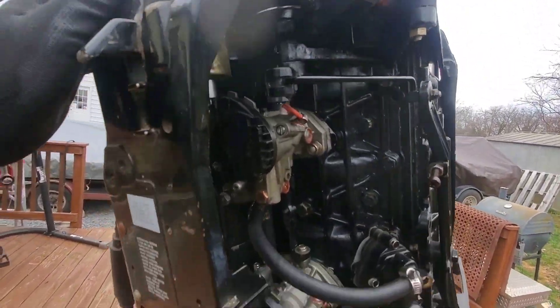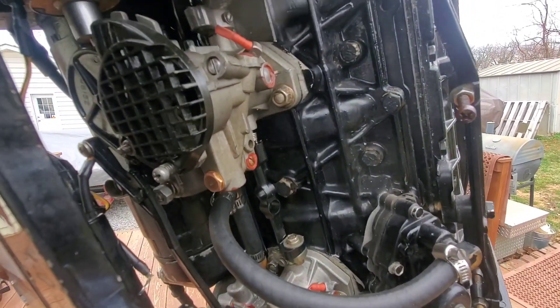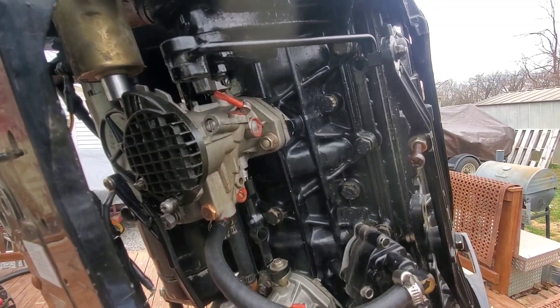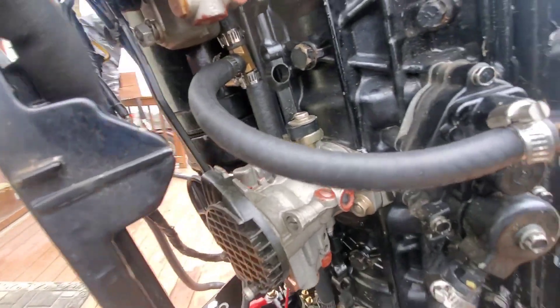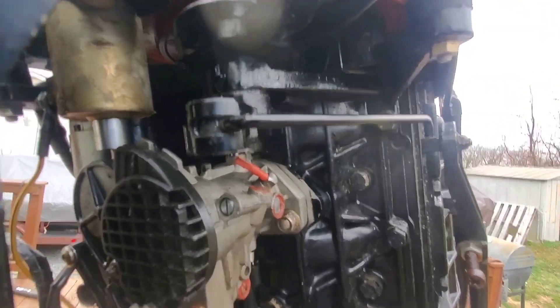Now that we've got top dead center set and the carbs installed with everything back together — anytime you're doing timing there are two steps: the primary pickup and the max setting. If there's an idle stabilizer, it'll be located here and you want to make sure you take that out, because it will jeopardize your timing and give you an incorrect reading.